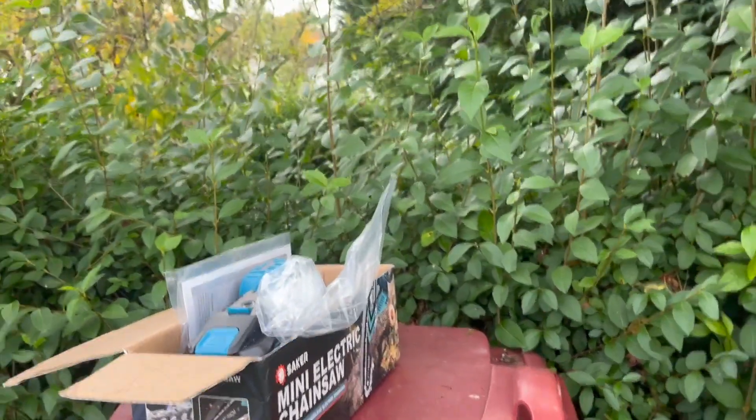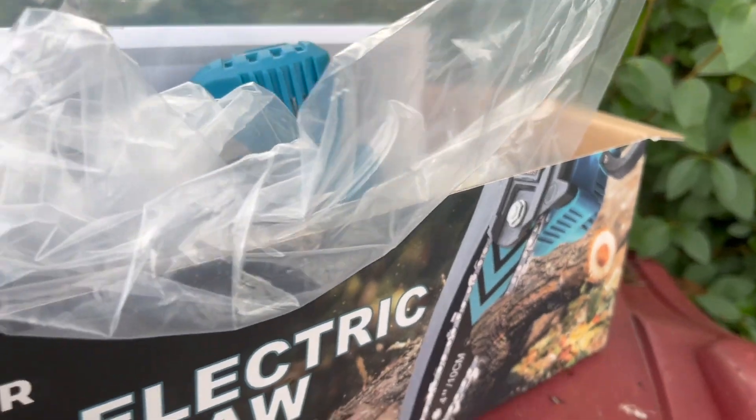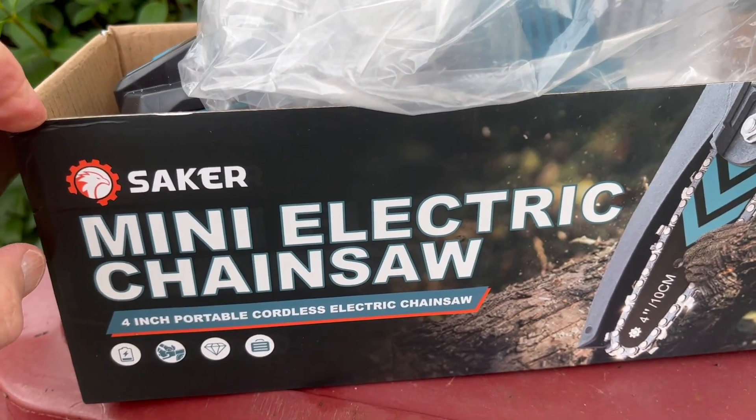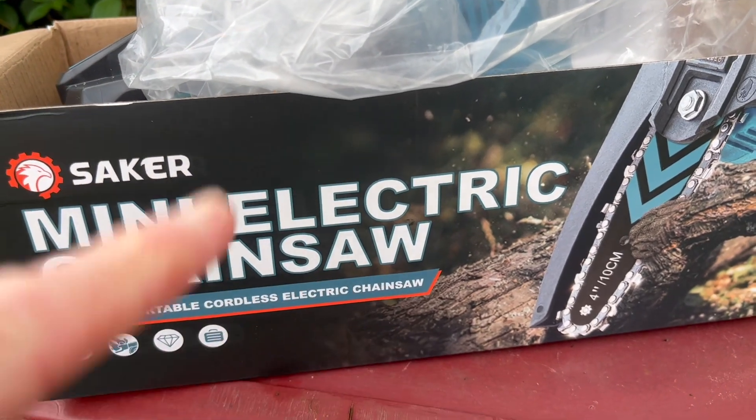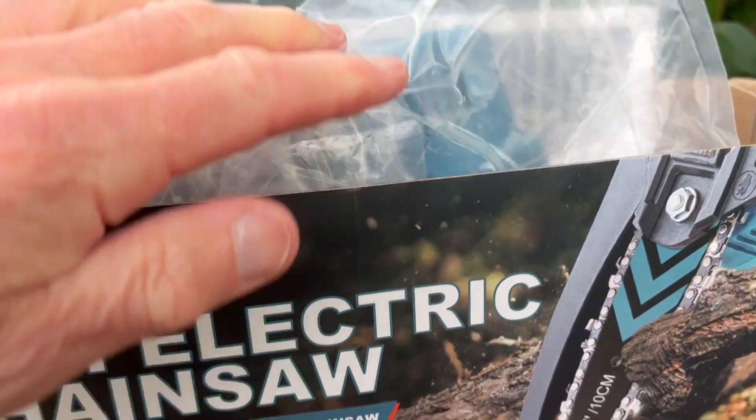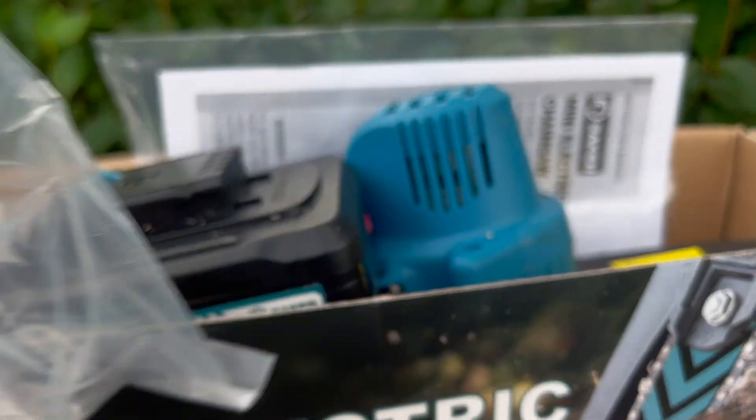Here it is — it's a Saker Mini Electric Chainsaw. I've always been a wee bit frightened of the idea of chainsaws; I think I associate it with massacres. I'm sure it's a useful thing in the garden.